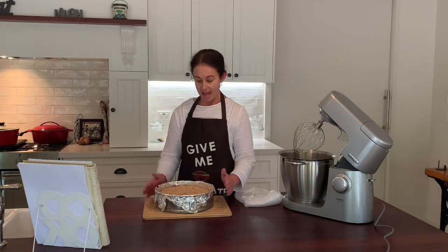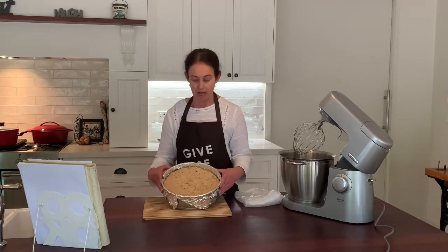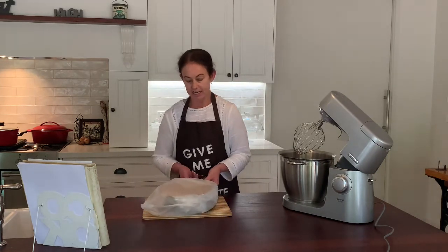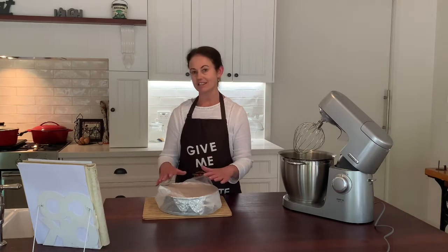We're back — 45 minutes on the knocker and our chocolate and date torte is cooked to perfection. It's a beautiful light golden colour and it's firm. Pop it in the fridge overnight or for about four to six hours until it firms up. It will become a little bit sticky, but that's okay. I'll see you back here tomorrow when it's done its thing and it'll be ready to serve.